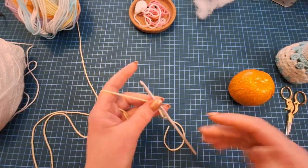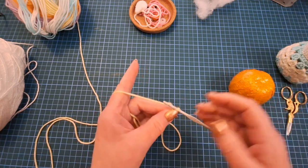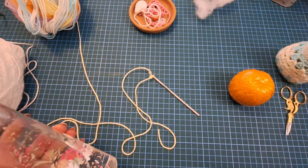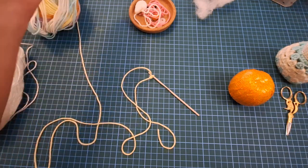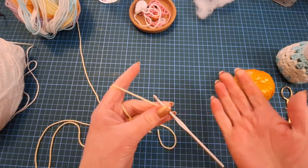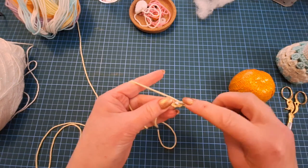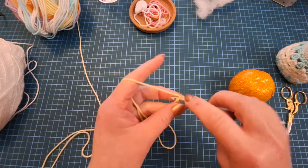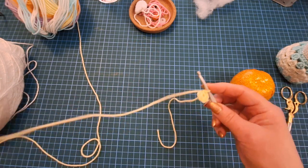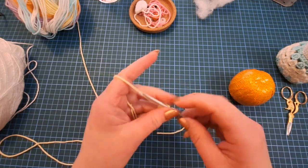If you prefer the magic loop that is an option, but it's something I don't get on with. So we start with two chain - unless you're doing the magic ring, entirely up to you. Work into that first chain and do six double crochets. Remember, UK terms: what the US calls a single crochet we call a double crochet here. Pull tight to close the hole in the middle.